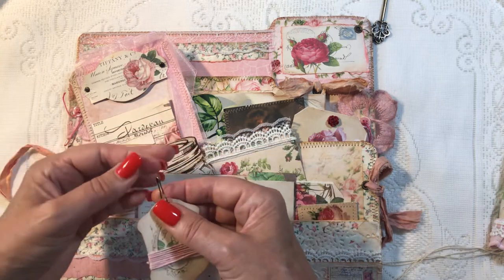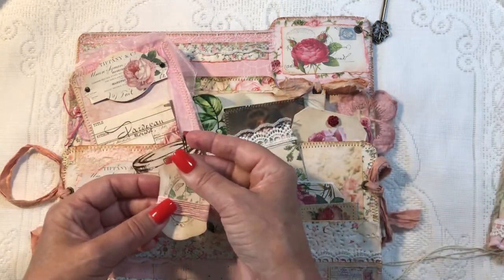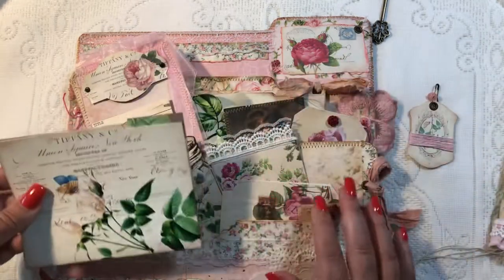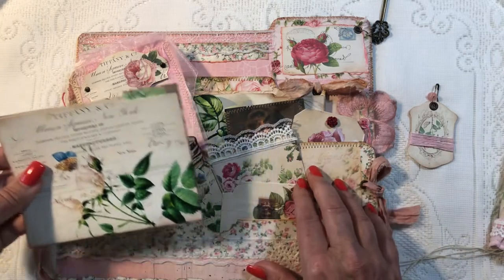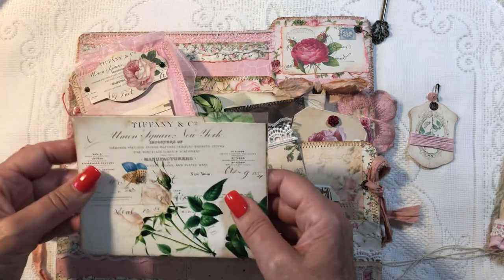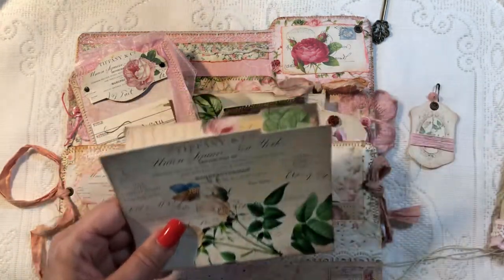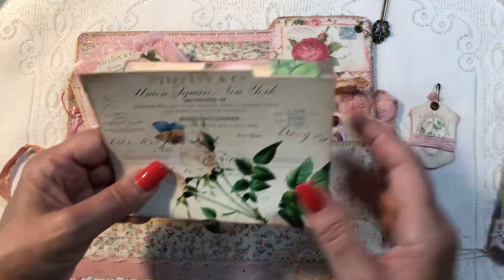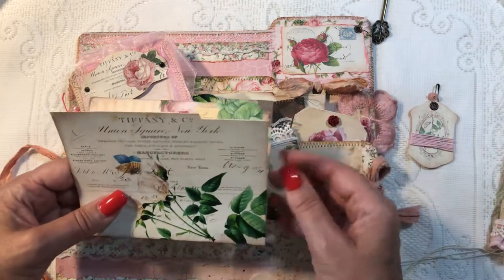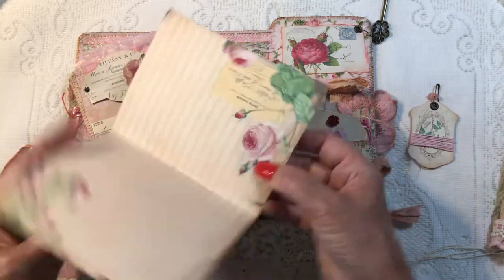This is cute to dangle off one of your tags or tuck in a pocket in the journal. I used some digi kits, some Stamperia paper, and then a digi kit from Lorna at Tailor Made Journals — I will link that below. It's a gorgeous kit I've used before. Here is a folder flip, so there's a lot of room to journal in here.